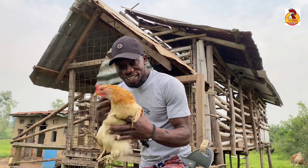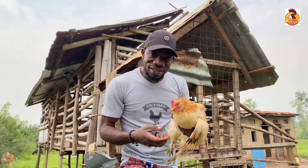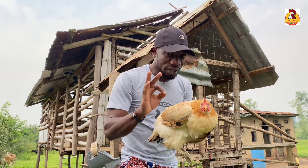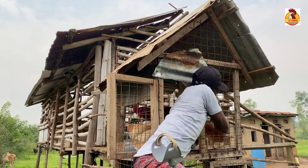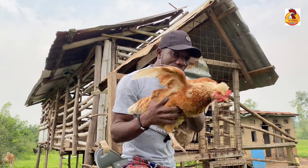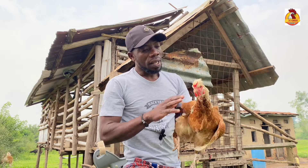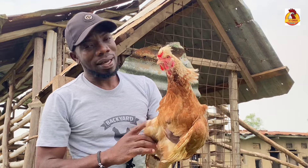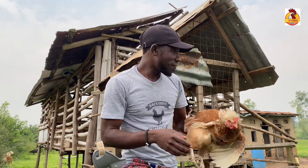This first hen — I've stayed with her and she's about a year old. She lays her eggs, she goes broody, and she sits on her eggs. Those are three things. This second one — I've stayed with her now for about one year. She lays her eggs, she goes broody, and at the same time she sits on her eggs. This one is a beautiful mother.